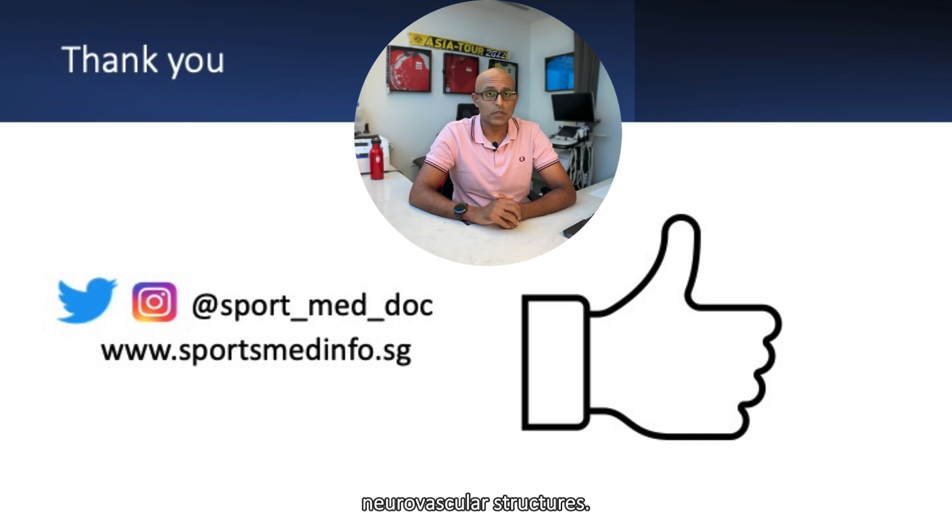Thanks for watching. I hope you found the video informative and that it adds to your knowledge of musculoskeletal ultrasound imaging and interventions. If you did, please remember to hit the like button below and subscribe to the channel for further updates. You can also follow me on Twitter, Instagram, and TikTok, and remember to check out sportsmedinfo.sg. Thanks again, and I hope to see you all very soon.